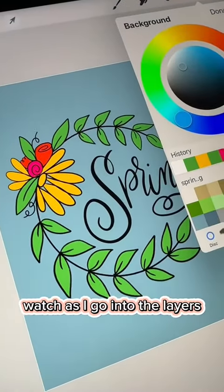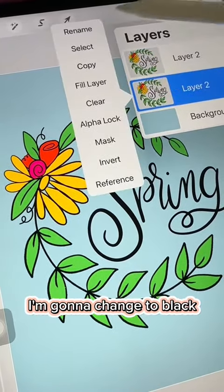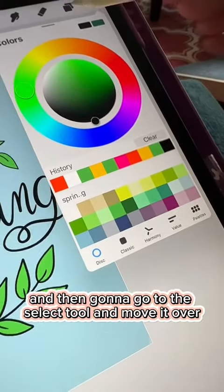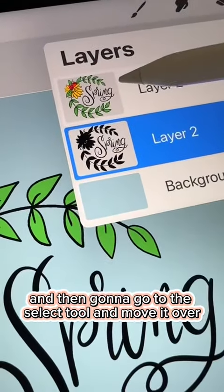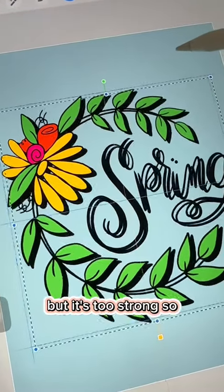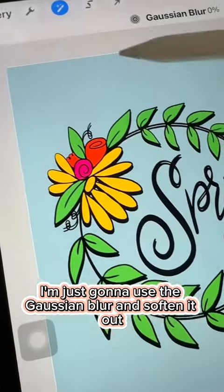Watch as I go into the layers. I'm going to duplicate, and then the bottom layer I'm going to change to black because I want to make it a shadow. And then I'm going to go up to the select tool and move it over just a little bit to create that shadow, but it's too strong.